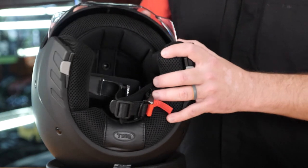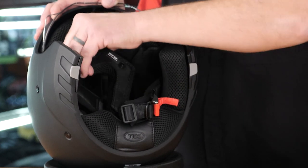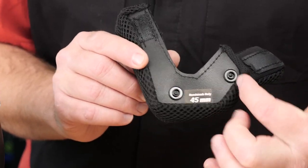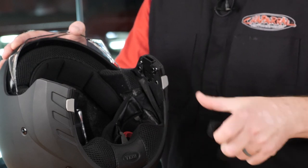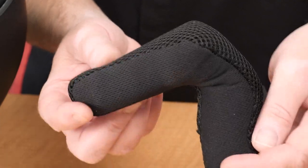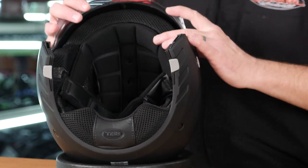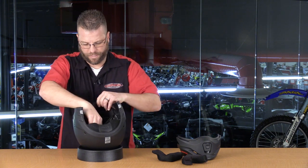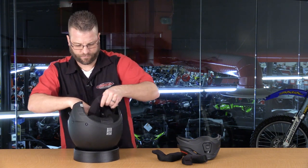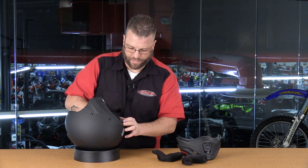Inside, there are two cheek pads — one on each side — secured by two snaps at the front and two pieces of velcro, one at the top and one at the bottom. The cheek pads are minimal. Moving to the comfort liner, there's a slip system at the back and two snaps at the front, plus two additional snaps on each side of the helmet.